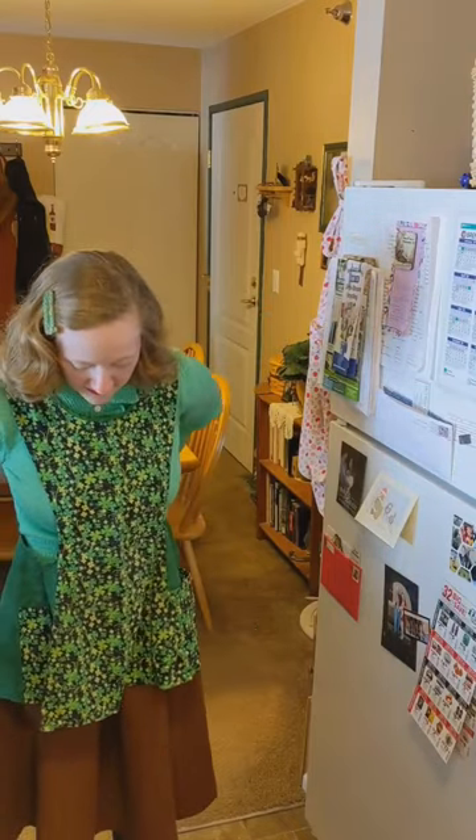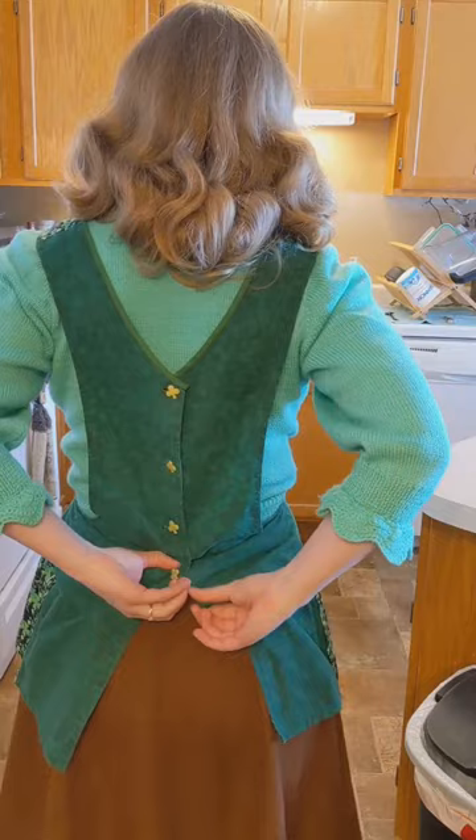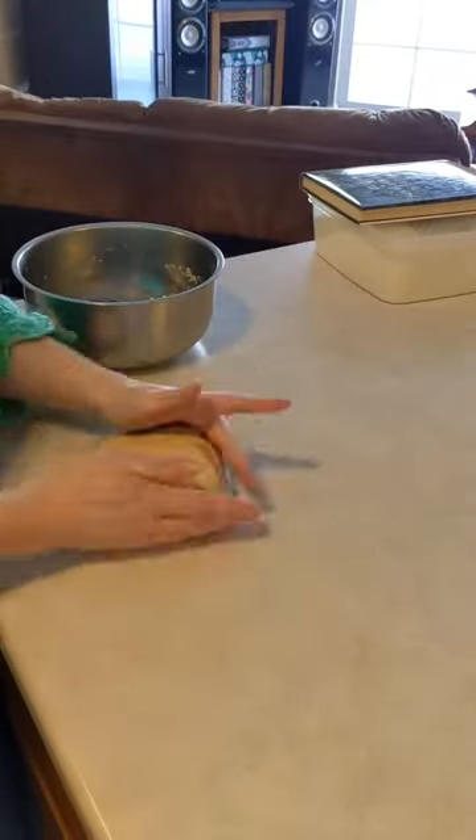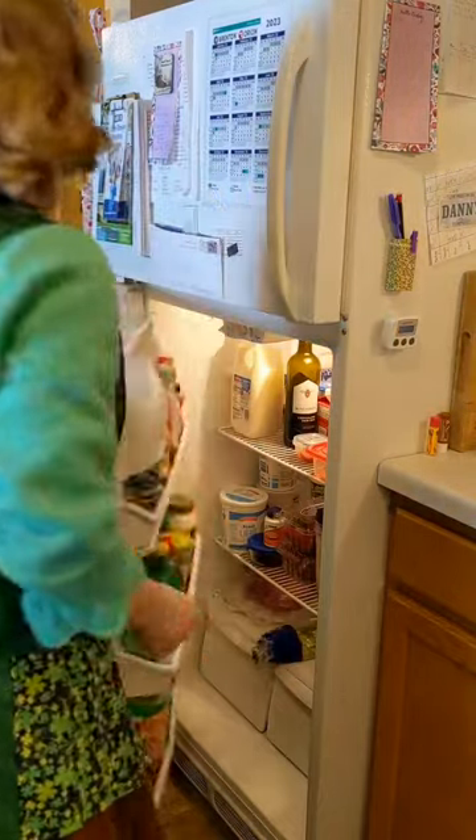I started out by making a pastry from my 1950s Betty Crocker cookbook. I always use lard in my pastries because it gives a really robust flavor and a lovely flaky texture.